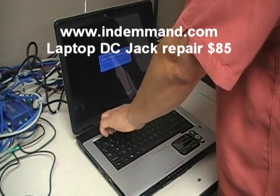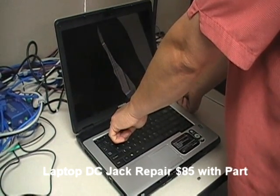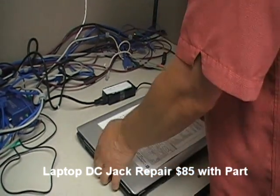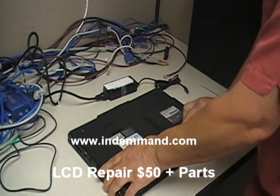First, make sure to turn off your laptop. Disconnect it from the power source, then flip the laptop over and take out the battery.